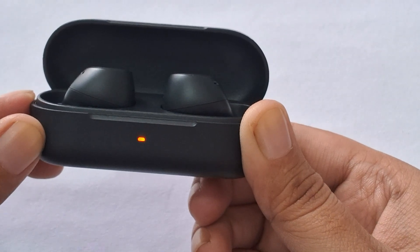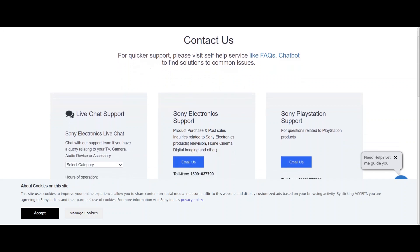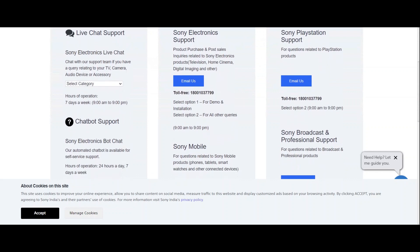Seek professional help. If none of the steps resolve the issue, it may indicate a hardware malfunction. If your earbuds are under warranty, consider contacting Sony for repair or replacement.